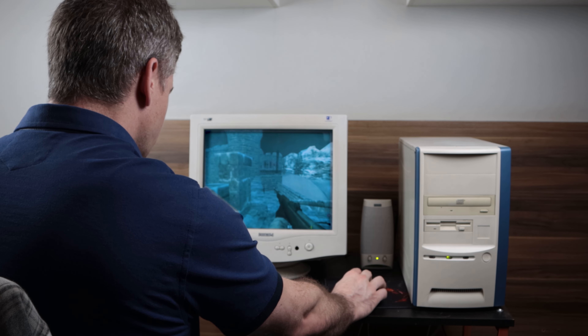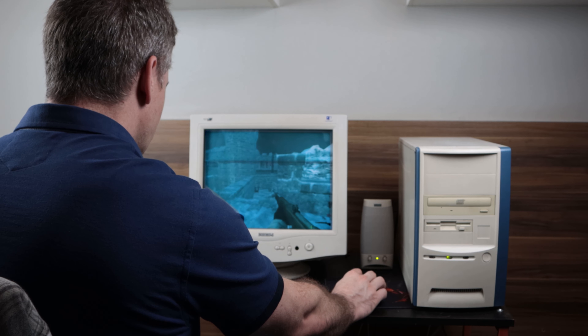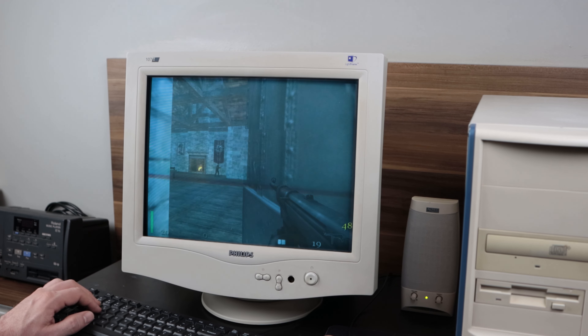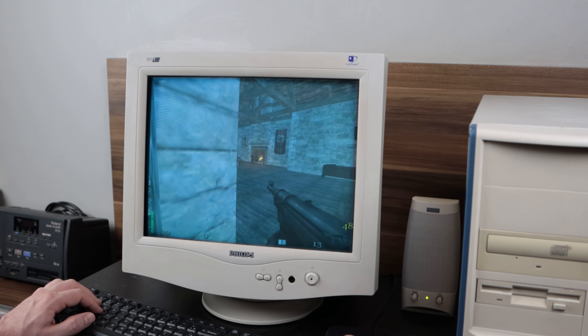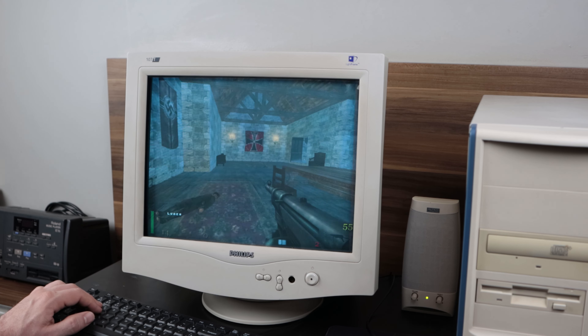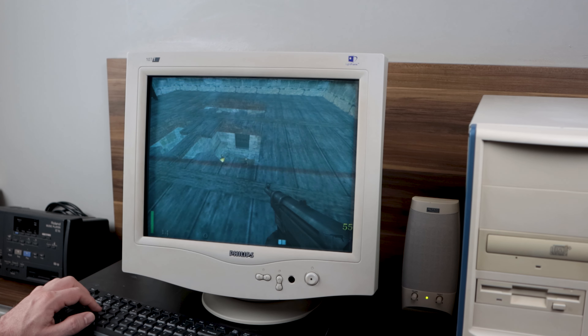This is my Voodoo 5 build. This computer is heavily influenced by the computer I had in the early 2000s. I no longer have my original parts but I managed to dig up the same case and the same video card. Unfortunately most of my old parts I sold to upgrade my gear at the time.